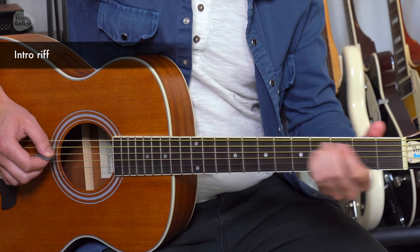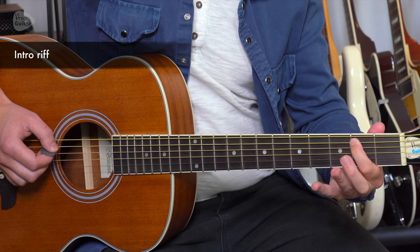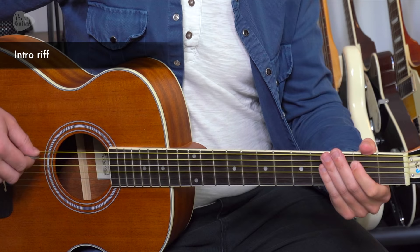Slide to that fourth fret again. So it's: slide to the fourth fret, second fret, open — and we're sliding to the fourth fret if possible.